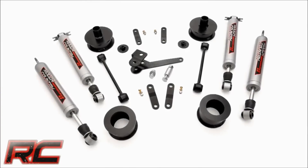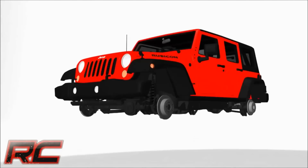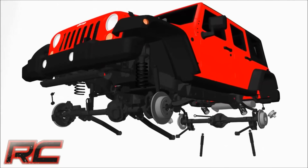Hey guys, it's Osby from Rough Country. Run up to 35 inch tires quickly and easily with Rough Country's 2.5 inch coil spacer suspension lift kit.